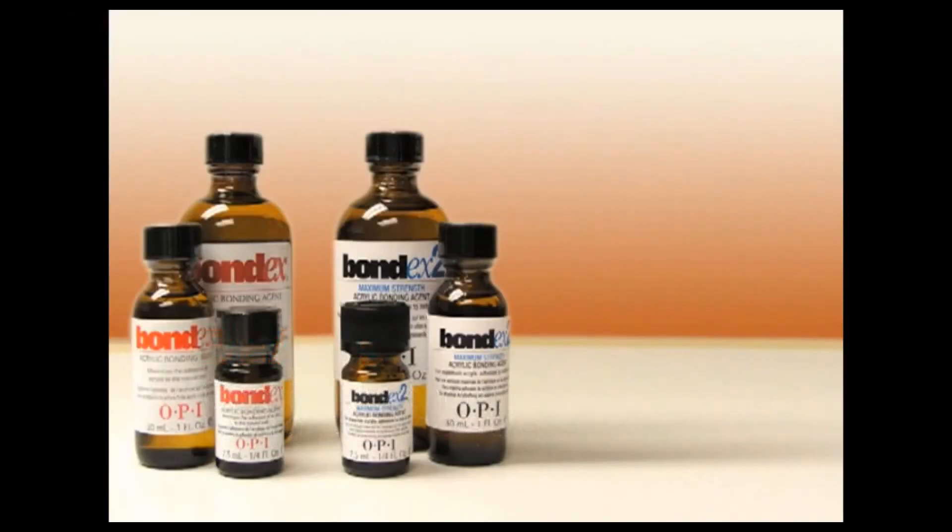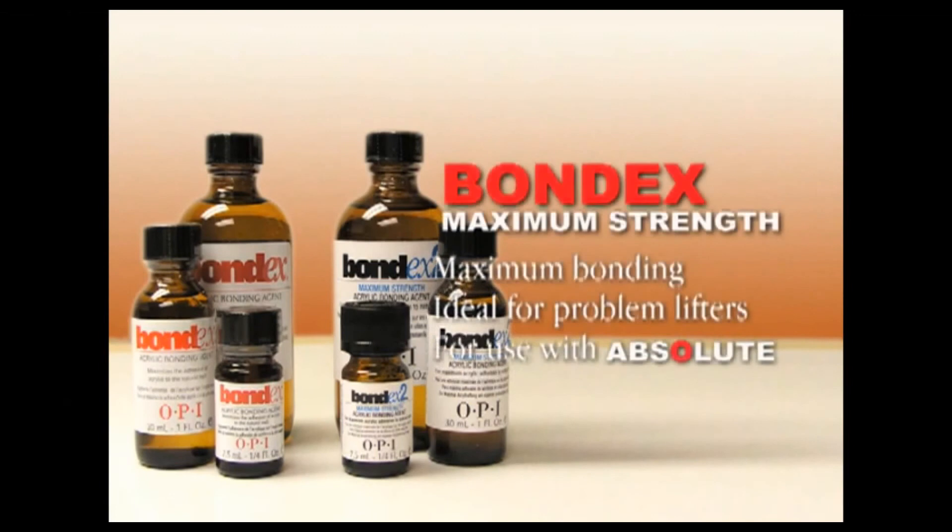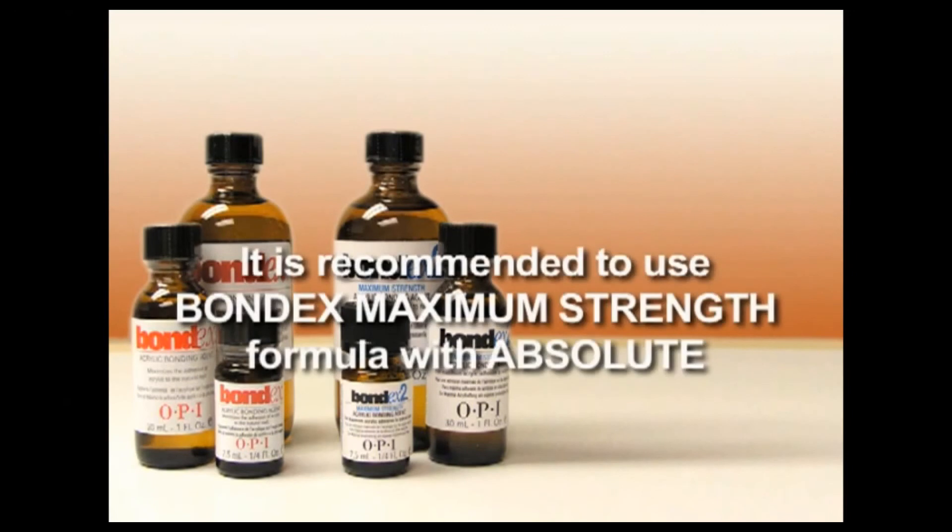After preparing the nails as shown in the nail prep segment of this DVD, apply the appropriate Bondex Acrylic Bonding Agent formula to all nails, being careful not to touch them after application. It is recommended to use Bondex Maximum Strength formula with absolute acrylics, and particularly for clients who are prone to lifting.